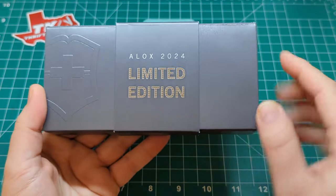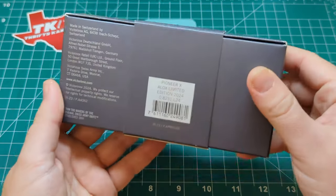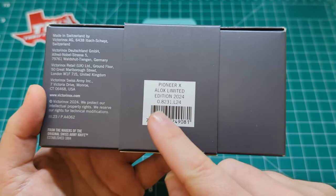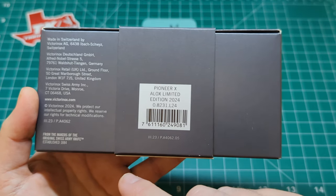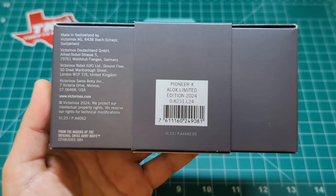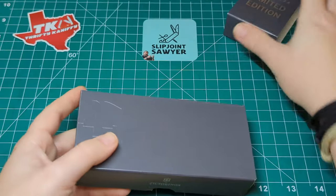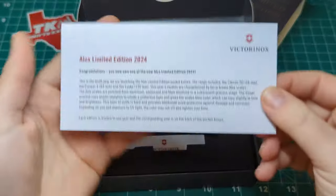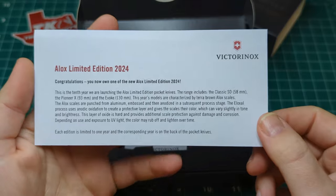It comes in this Alox limited edition box - you can see 'limited edition' here, Victorinox on the side, and Pioneer X Limited Edition 2024. The model number is 0.8231.L24. There's a barcode and some company information - pretty standard stuff for their limited edition models. This bit just slides off, and inside you have a little card with information about the three different knives in this 2024 series.